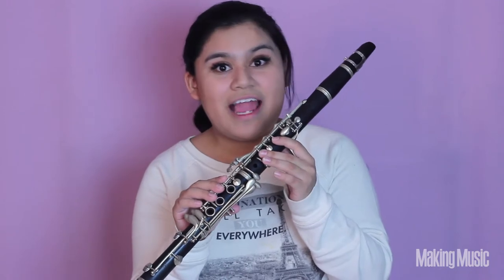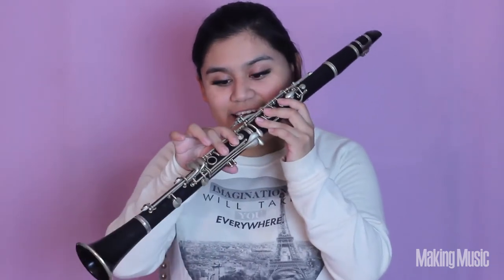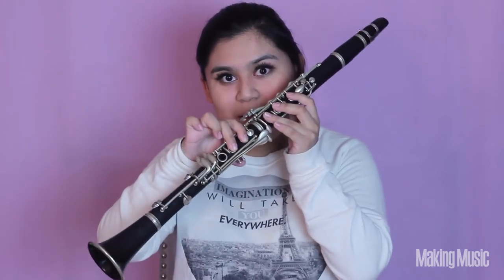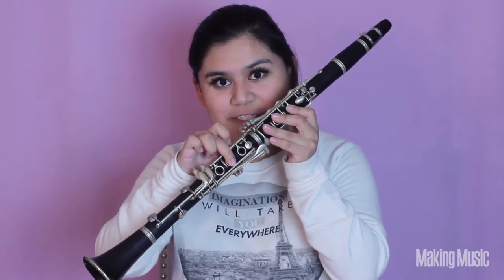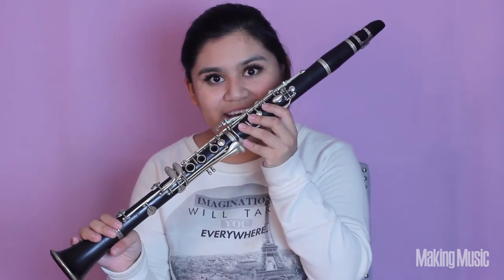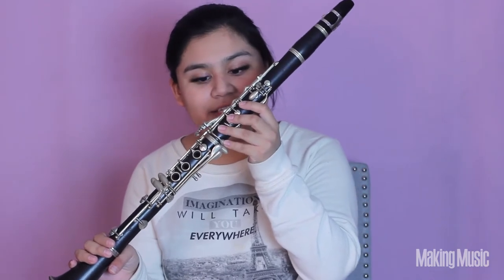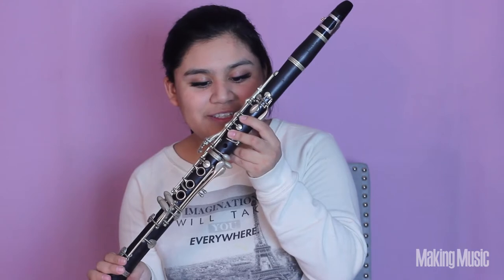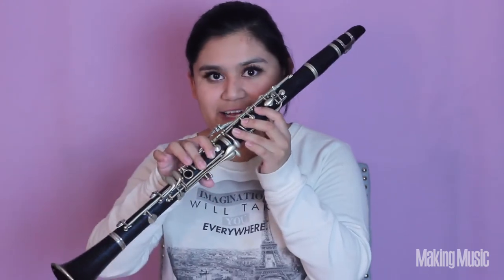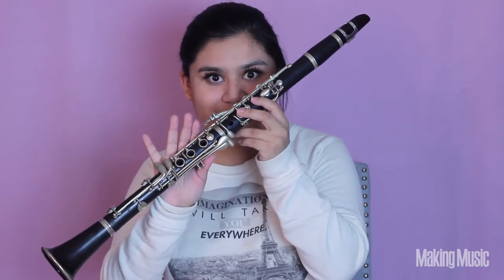Now that we've learned the first four notes we're almost halfway done with the first octave. So we're going to go back down to A — fingers three on the left and two on the right — lift the first finger for B natural, press the pinky on the fork key for C sharp, then lift those two bottom fingers and stop at D. So we're playing A, B, C sharp, D.